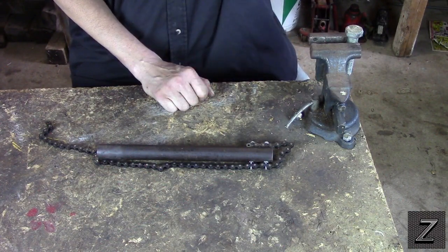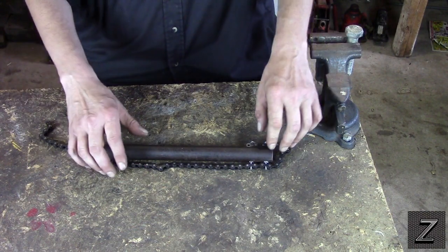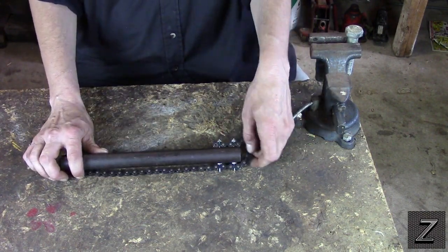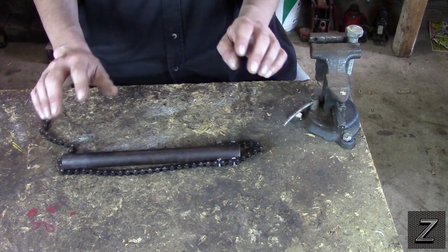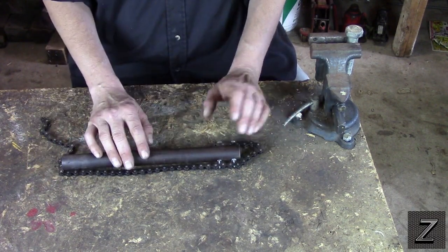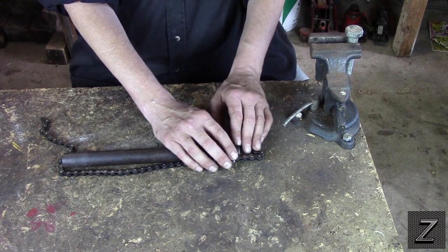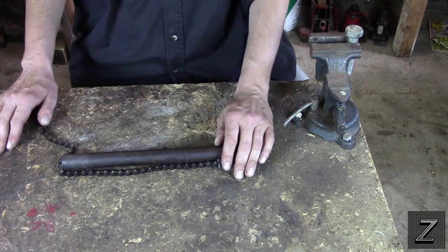Hello and welcome to the Z-Hut. Today I would like to show you how you can make one of these universal chain wrenches. These are real handy to have. You can buy them, but they cost almost nothing to make your own. It's a fun little project to do.